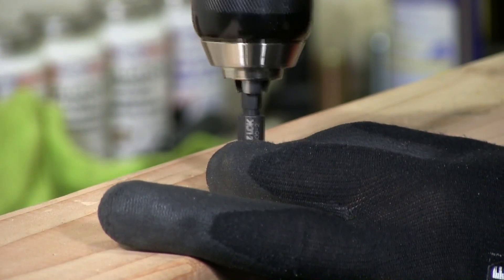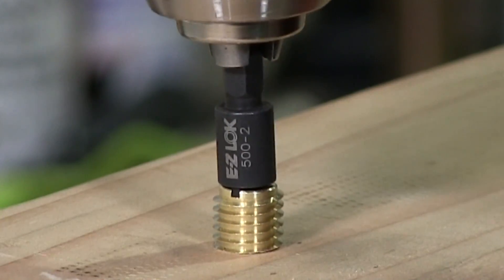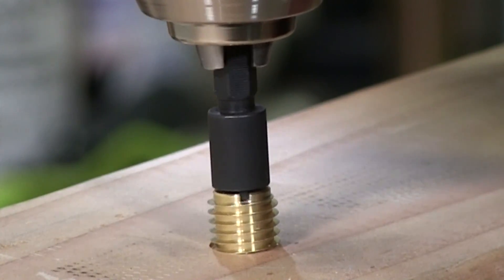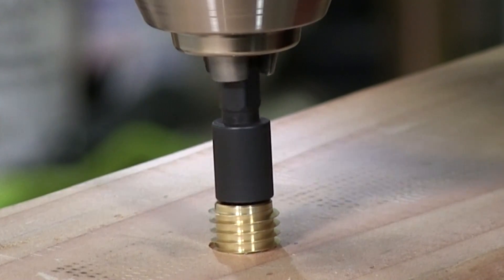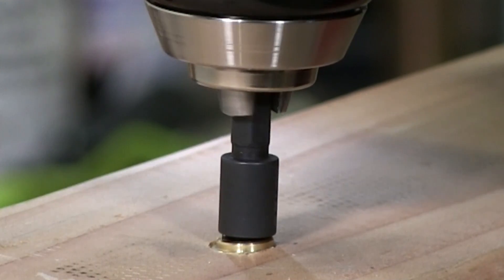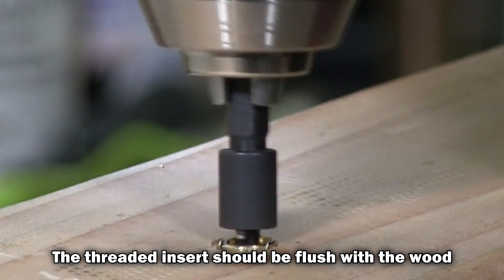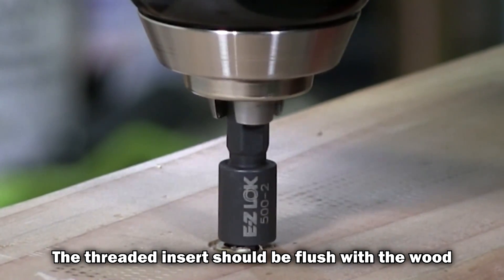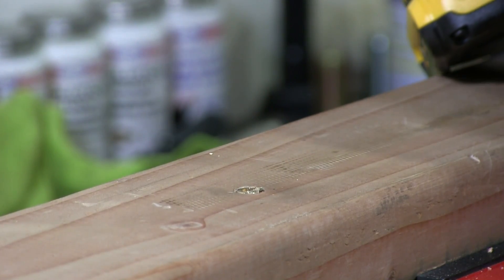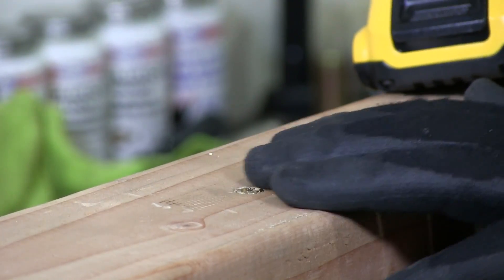I'm going to lay it on there so it gets in there properly and line it up so it stays straight. I'm going to start driving it in — just bring it right to where it needs to be. It's important that you hold this straight, because if you don't it's going to start chipping away at the grooves, because brass is a soft metal.